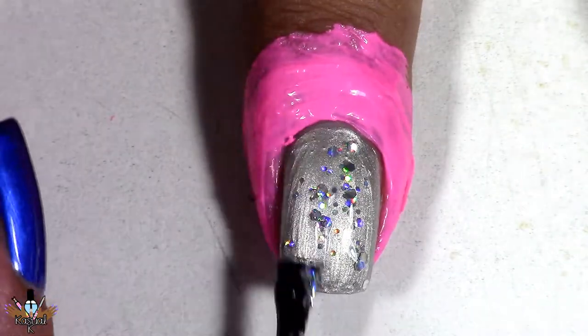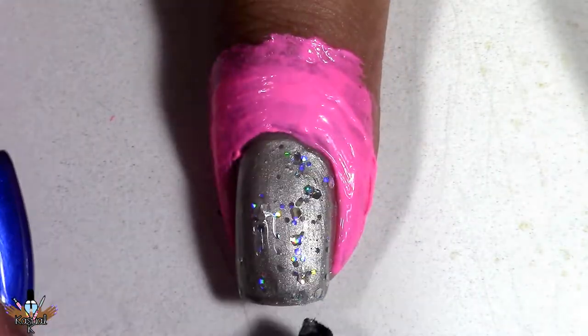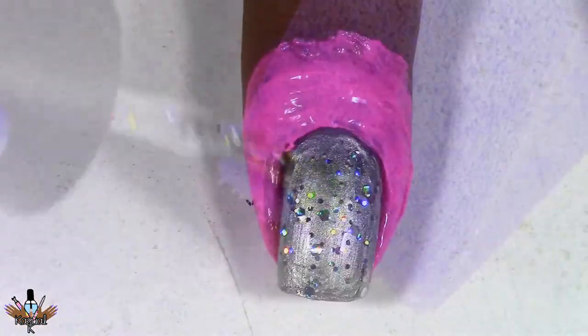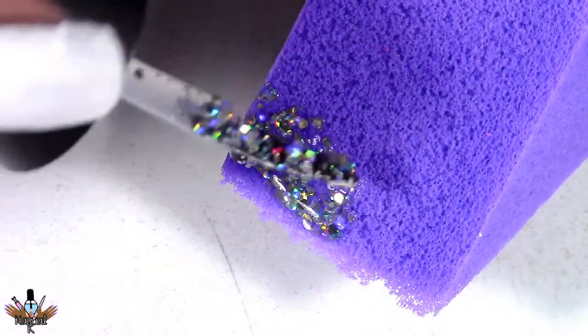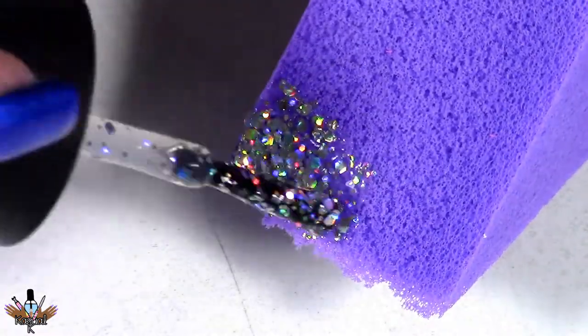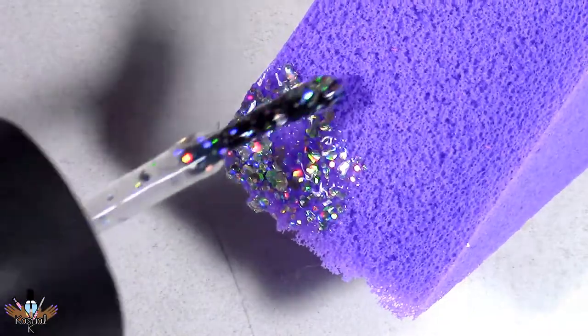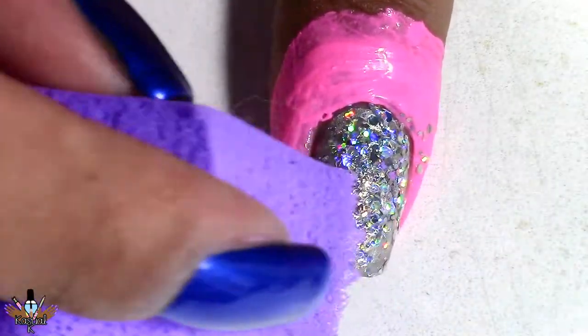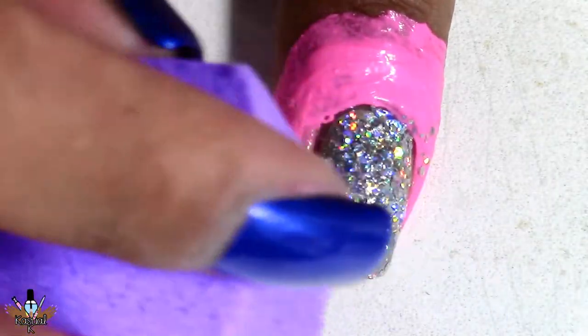Now I'm gonna apply a little bit of glitter to kind of help as a base before I start sponging the glitter onto my nail. I'm applying that same glitter to this latex-free sponge — you guys know I don't really like this sponge but I'm trying to get rid of them. Then I'm gonna go ahead and dab that onto my nail, applying the glitter a few times to the sponge until I get the opacity that I'm looking for.